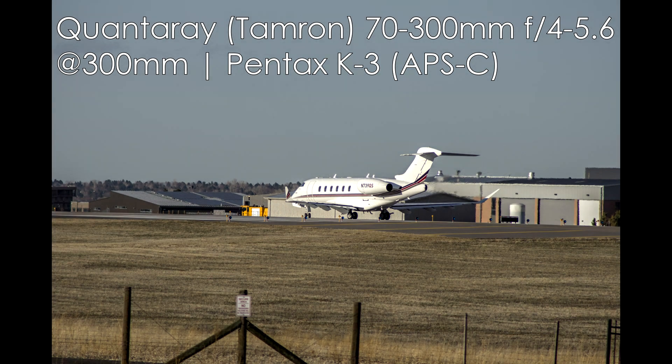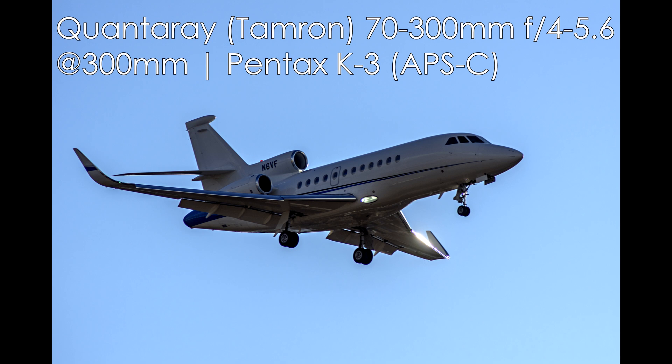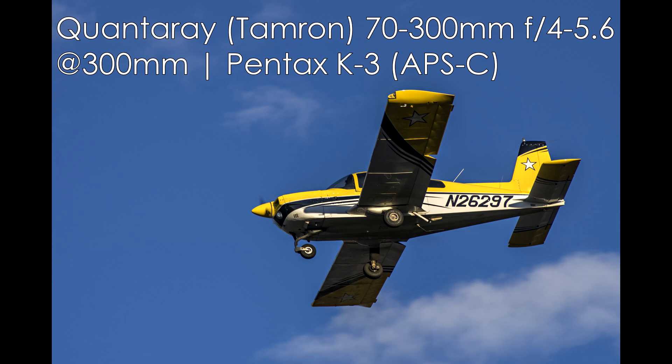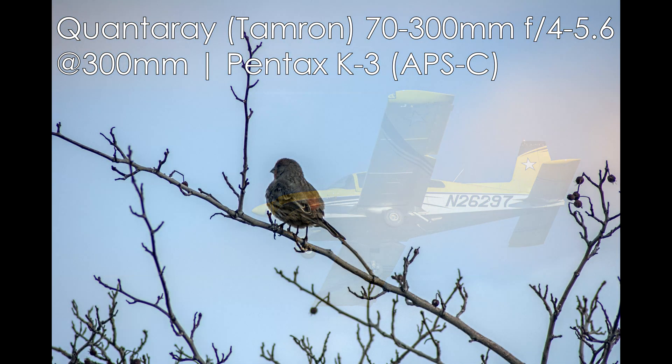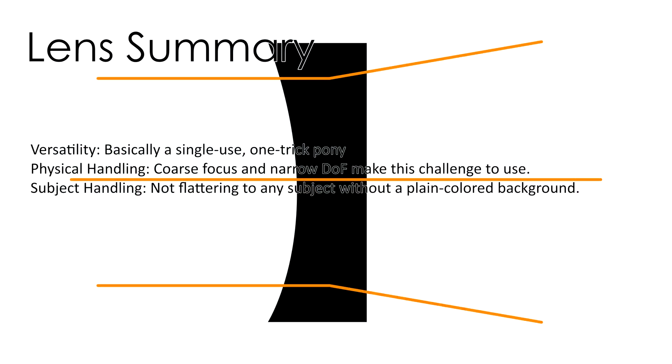Shoot in RAW, because that gives you the ability to correct for meter issues. When many cameras get down to f/8, they start to underexpose. You can use exposure compensation in the field, or if you shoot in RAW you can easily bring the exposure up a stop or two in post. But if you check your first few images in the field and see they're underexposed, use your exposure value compensation to adjust — you'll have an easier time in post.